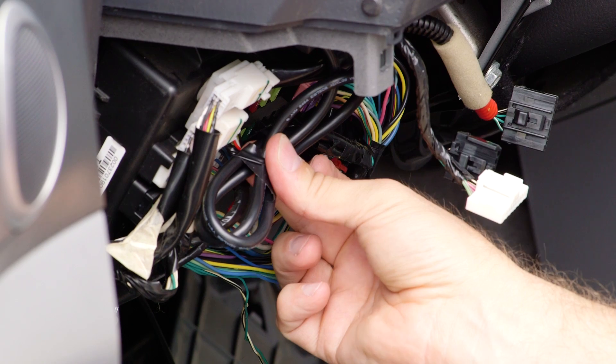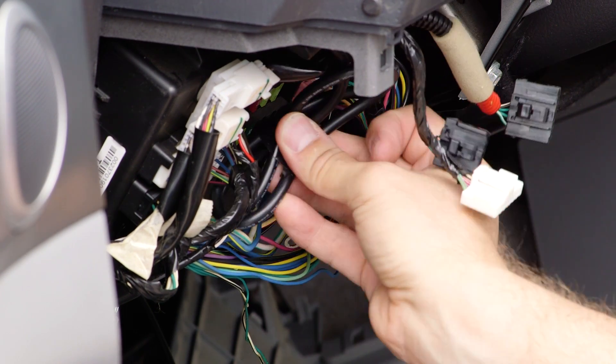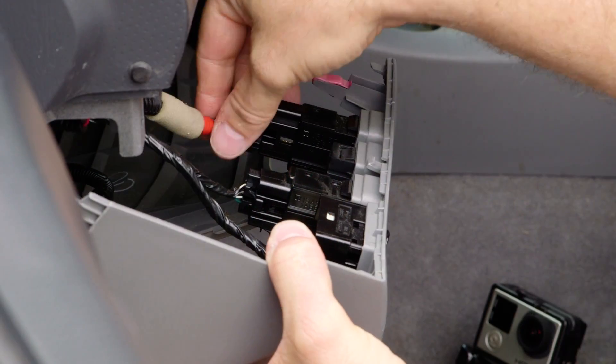Now it's time to clean up the wires. They can be taped together with electrical tape — just tuck them back out of the way. Once that is complete, reattach the dash.